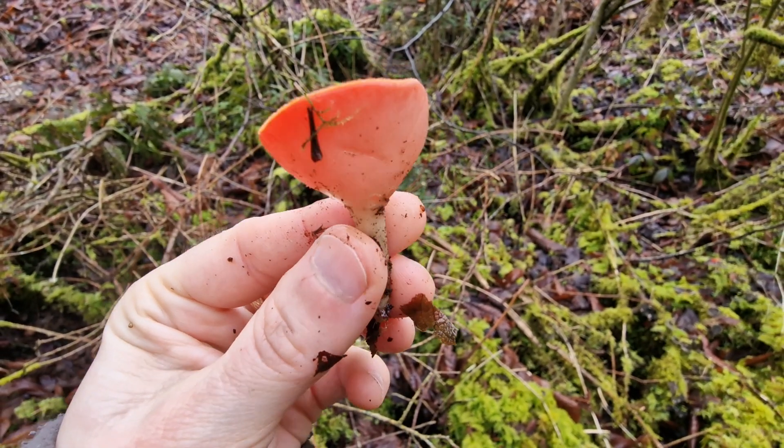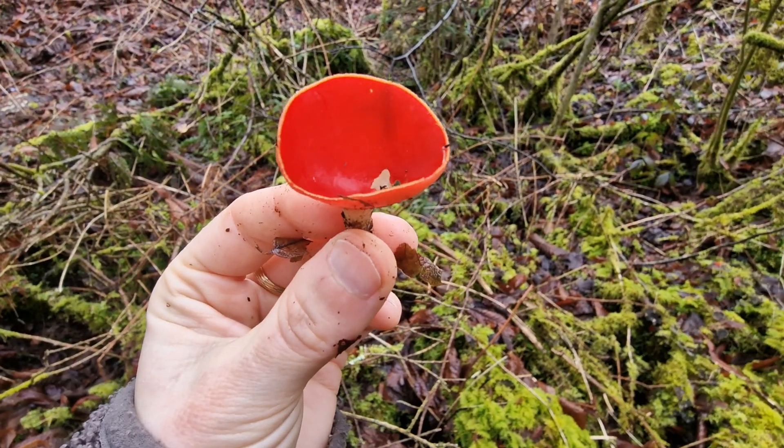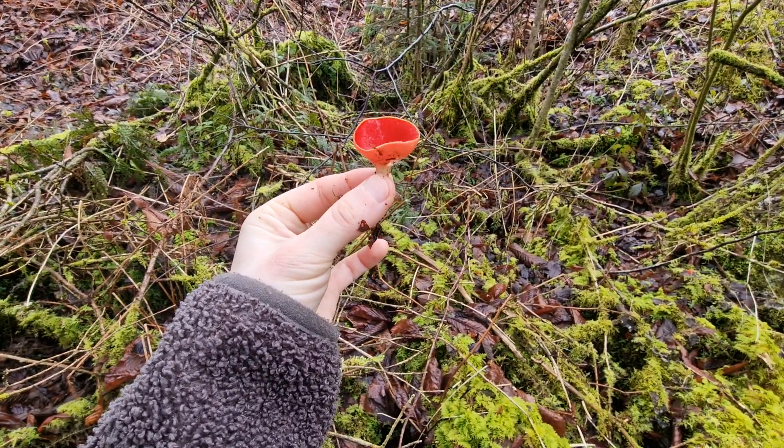I especially like how pretty they are, how vibrant, especially this time of year and in winter. Pretty mushroom. Here we go. Thank you.